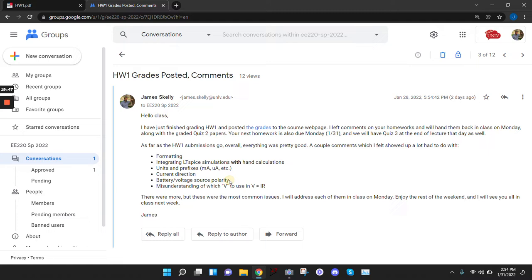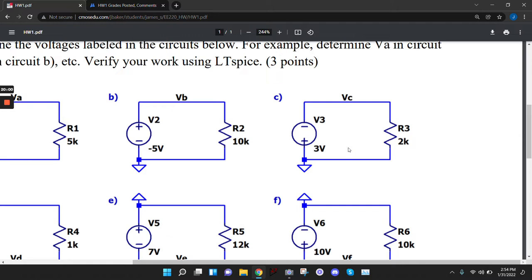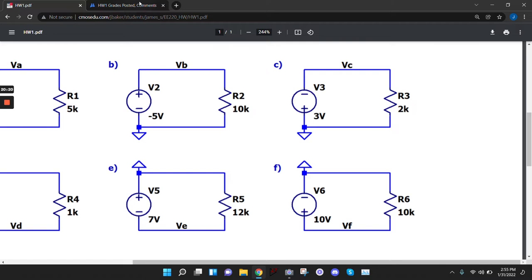Battery and voltage source polarity — I noticed a lot of people on this homework, where I had a voltage source that was flipped, didn't notice that. They put the plus on top and the minus on the bottom and got the problem wrong. Pay attention to the polarity of the voltage source — take your time and note that this is flipped, so the value is negative 3 volts. A lot of people made that mistake.